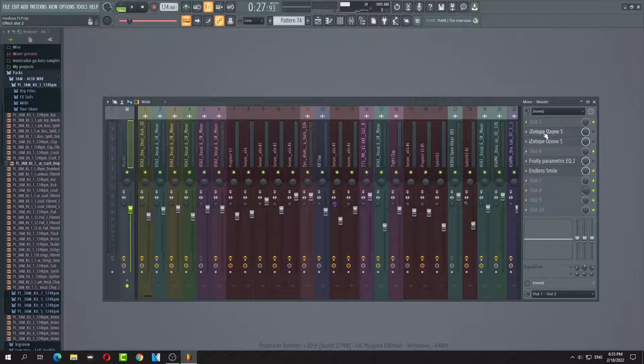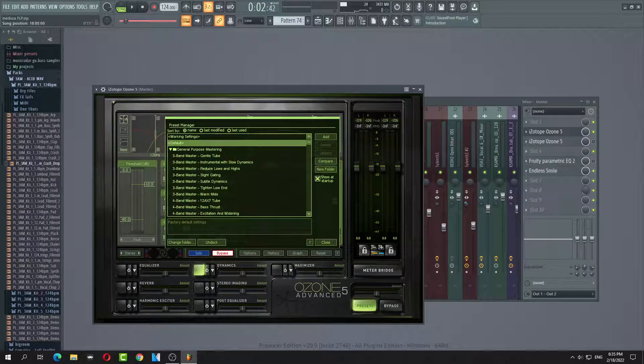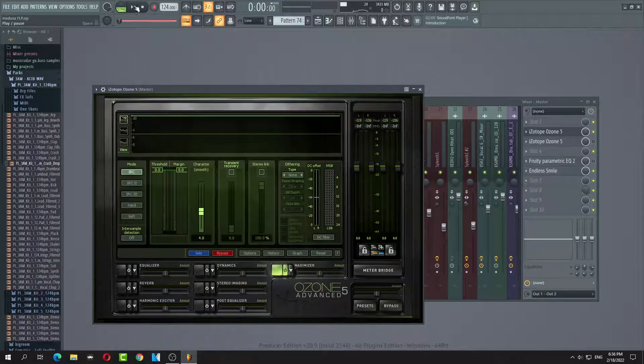Alright, so I'm going to show how to do it. We're going to enable and arm it. We're going to go to the beginning — first things first — we're going to arm the limiter.